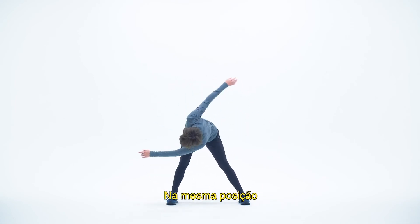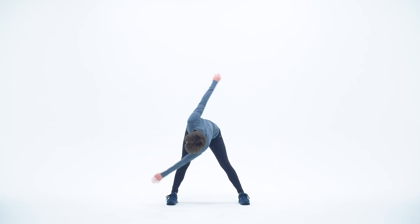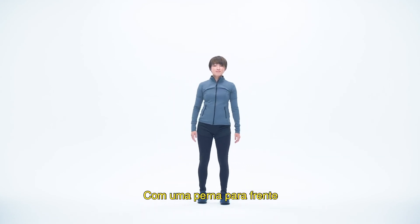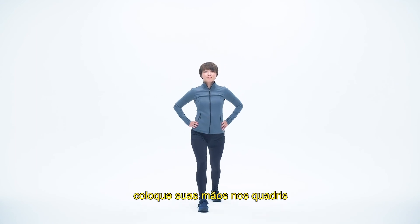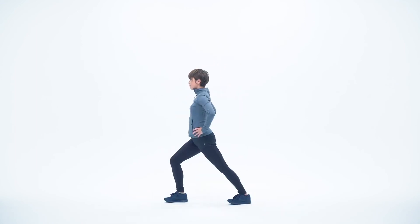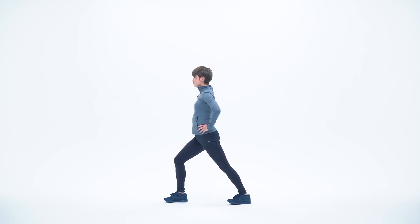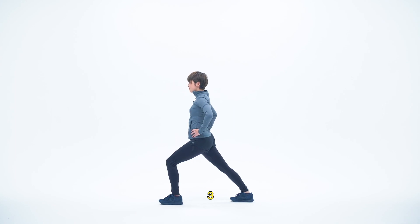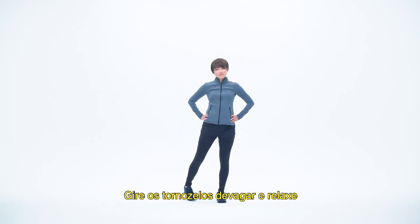In the same position, swing left and right. Return to standing position and relax your legs. With one foot in front and one in back, put your hands on your hips and lean forward. One, two, three, four, five. Now the other side. One, two, three, four, five. Rotate your ankles slowly and relax.